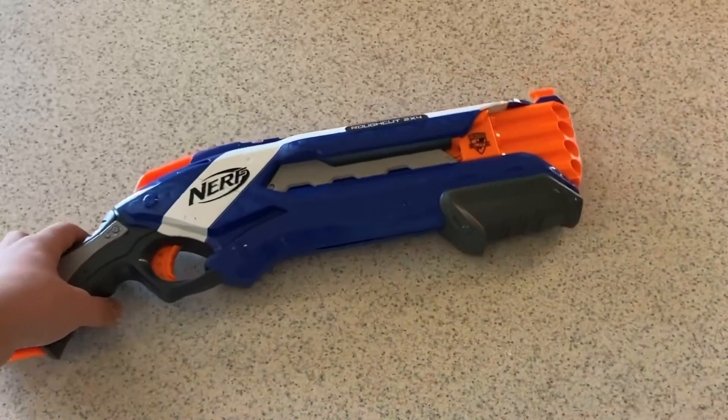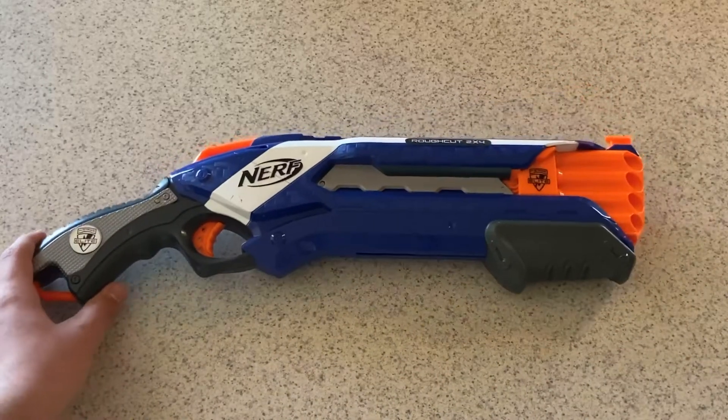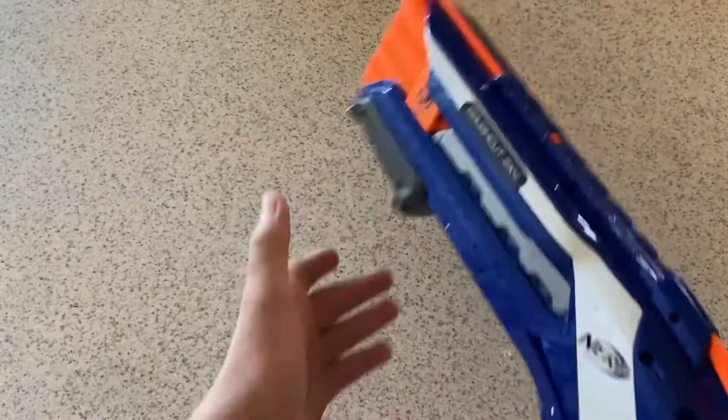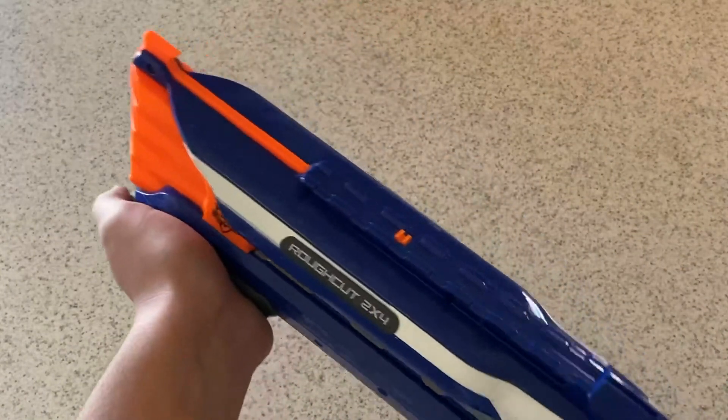I just really love shotguns in general, so this is definitely going to be one of my go-to primaries.